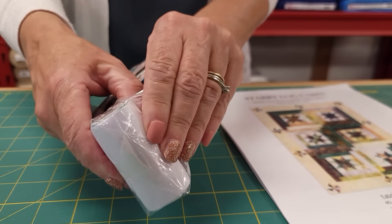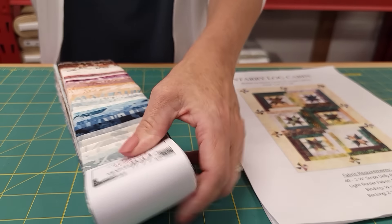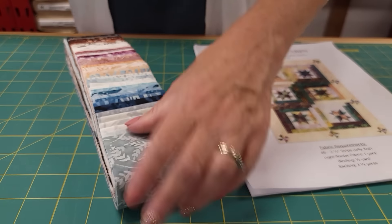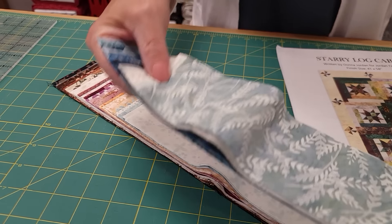The pattern is available for free. You can click the link right below this video that says free pattern and then you can view it or you can print it off. If you're going to make this, I would recommend doing that because that way you won't make any mistakes.